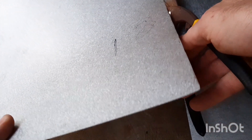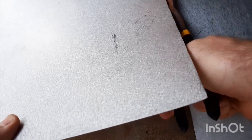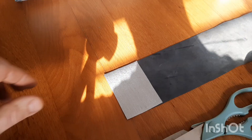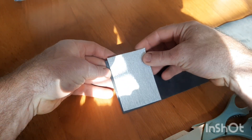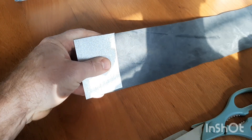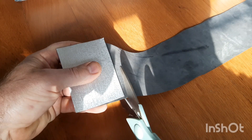You also need to cut some galvanized sheet as well. Just be careful that you don't cut yourself because this is really, really sharp, so please be extremely careful. Once I've got these all cut to size, I'm going to cut some rubber. I'll be using this rubber to insulate each cell from each other.